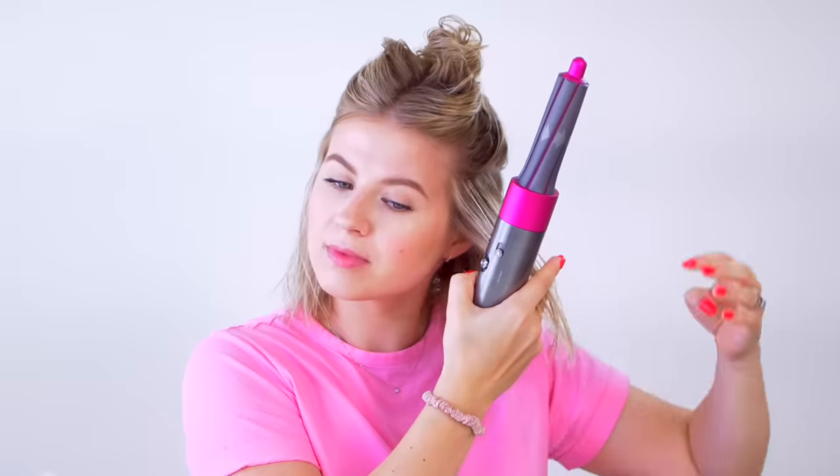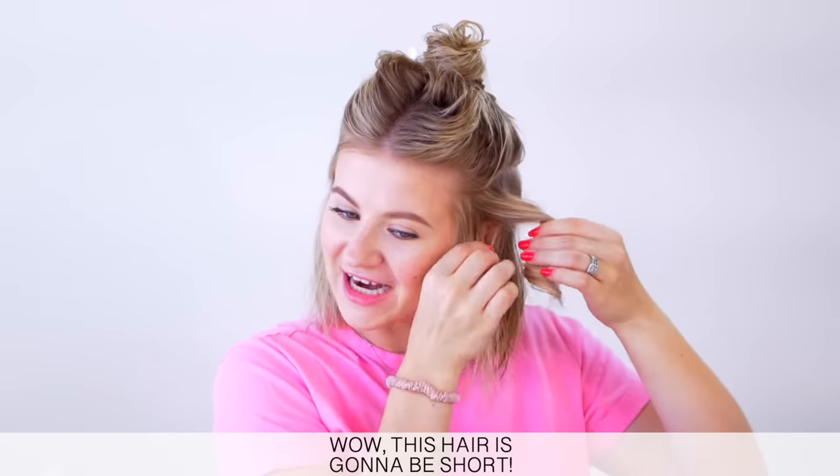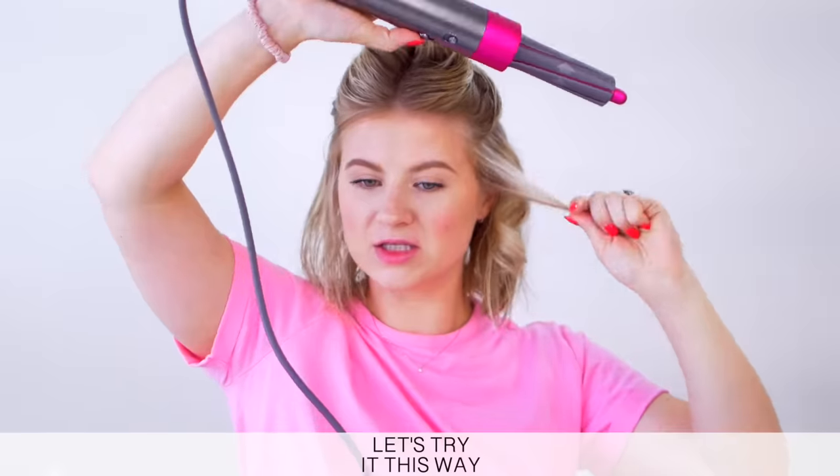Let's try this one — wrong one. It's really good. Wow, this hair is going to be short. Let's try this one.